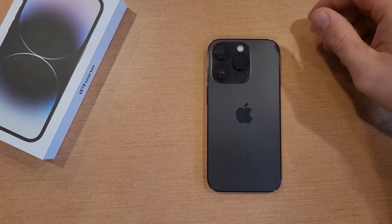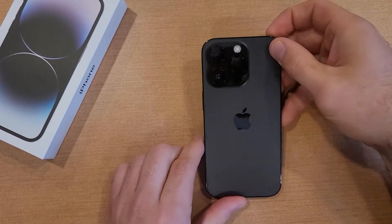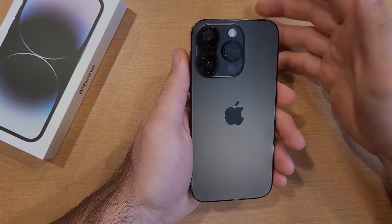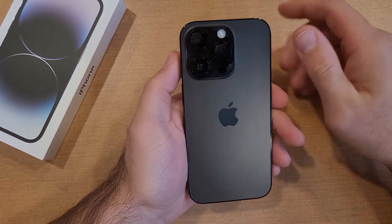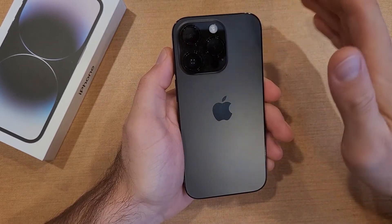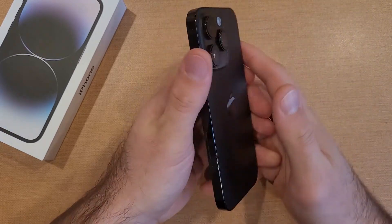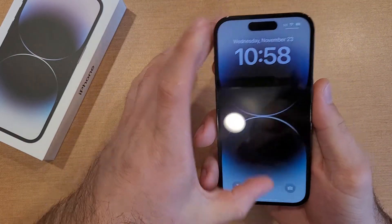How to turn back tap on and off on the iPhone 14. Welcome to One Out of Smartphones tutorial videos. In this video, we'll be showing how to turn the back tap feature on and off. It's a double tap or a triple tap on the back to start up different shortcuts that you can set on your iPhone.